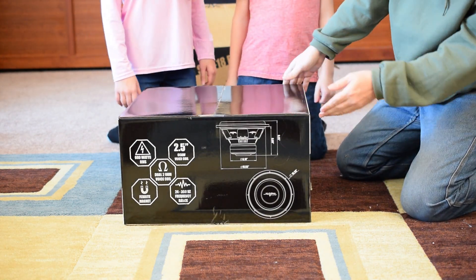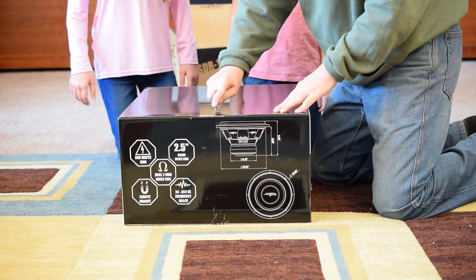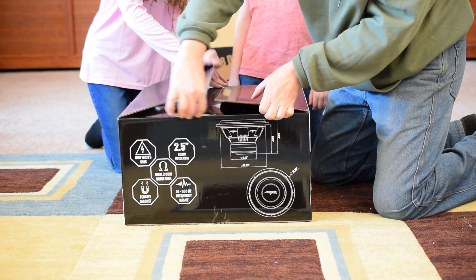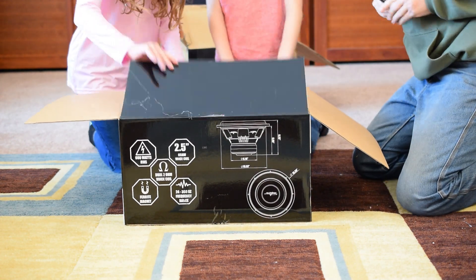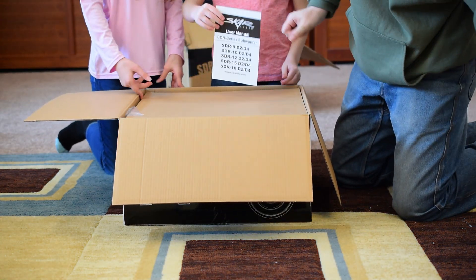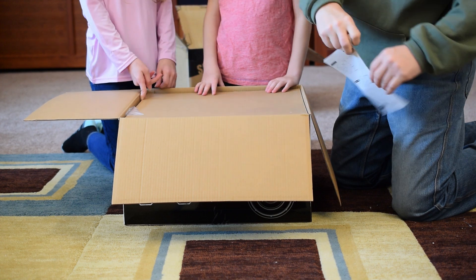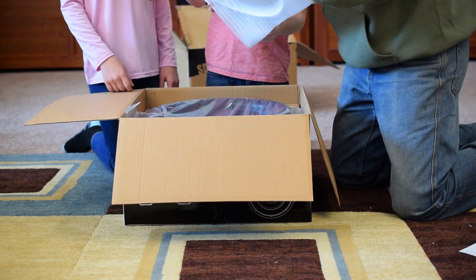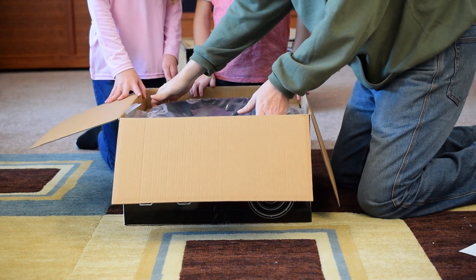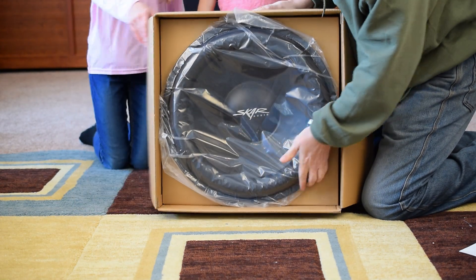We've got some specs there, also very nice. Let's open it up. We've got a white sticker — SCAR Audio — a user manual that looks like it covers the whole SDR series with all the specs, and a nice piece of cardboard to protect. And the star of our show — that's a big speaker, y'all.